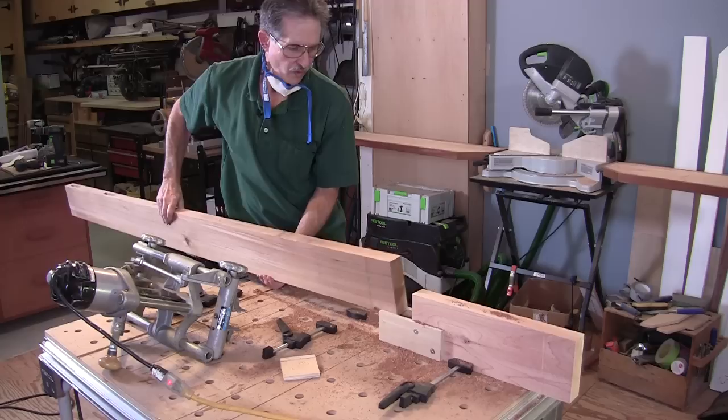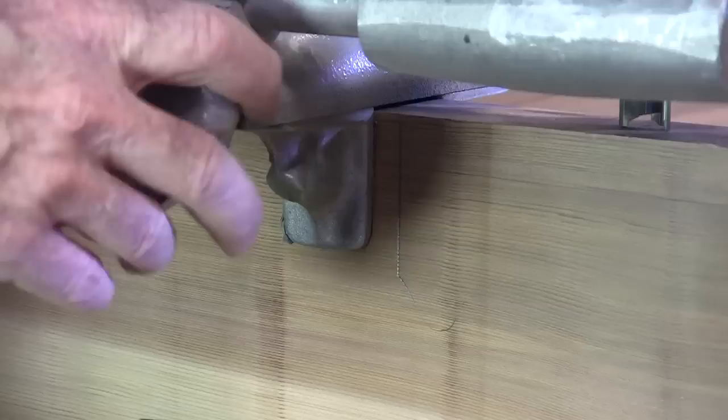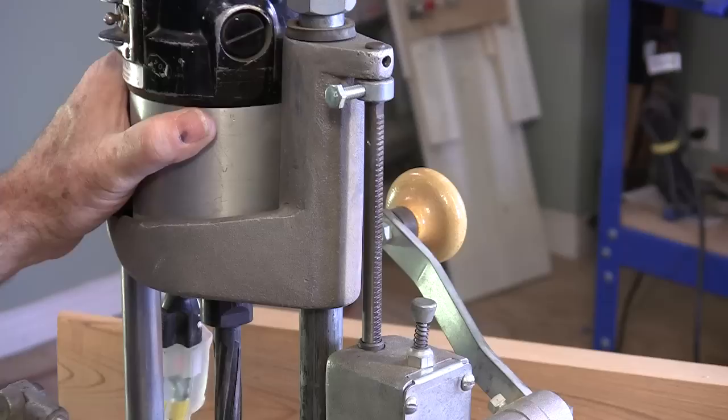I'll just take this stile around and do the other two mortises. Every time I move the mortiser, I line the same clamp up with that pencil line and just barely cover it. I can check that by looking inside here and making sure the cutter is right on the line of my mortise.